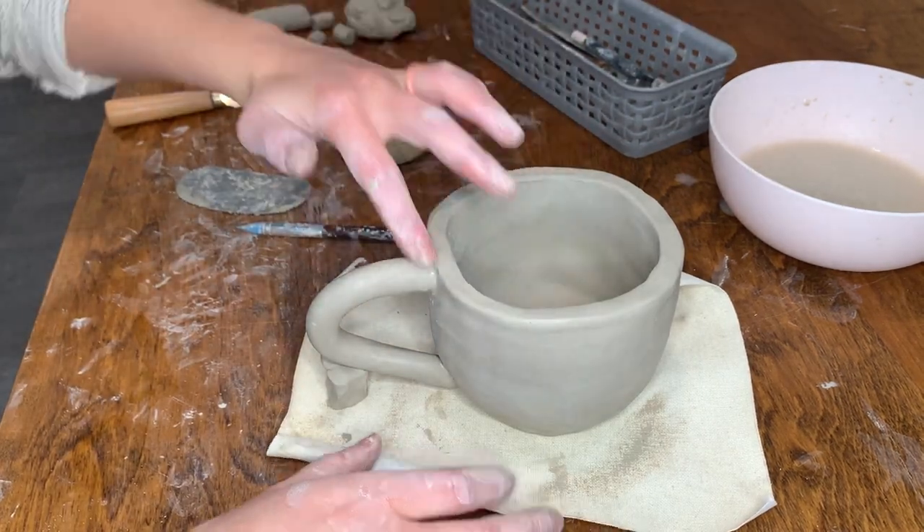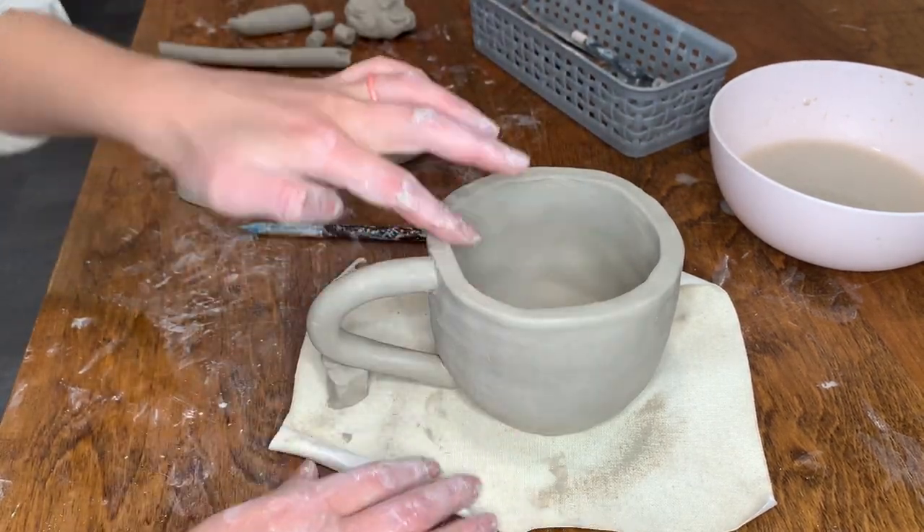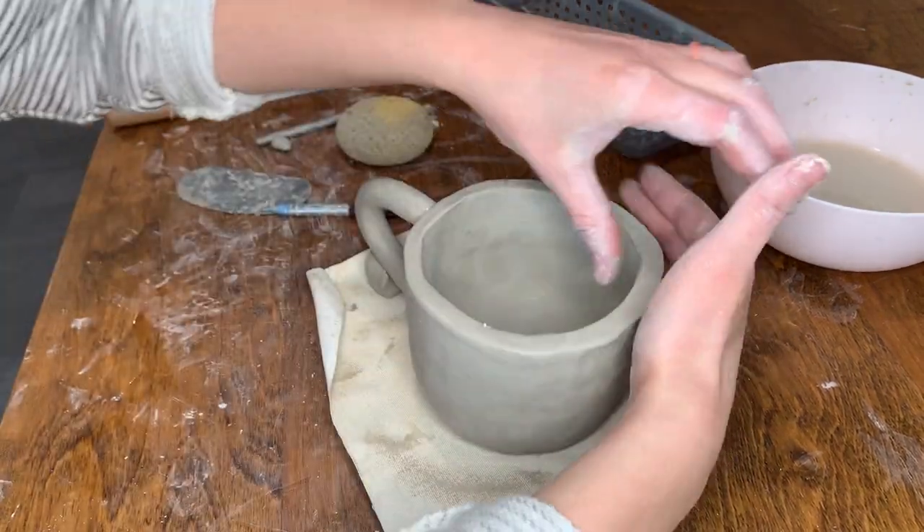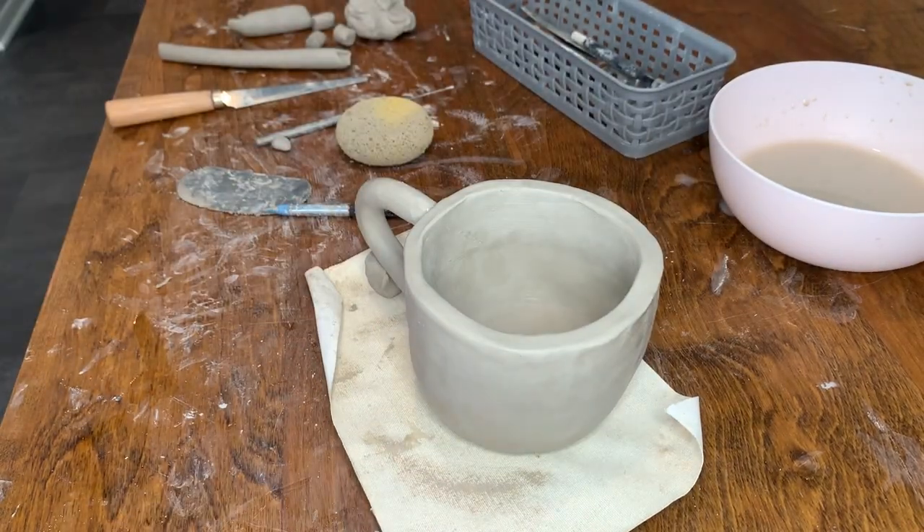And that is how you make a basic clay mug. Now it is time to use your imagination to decorate the mug. Once the mug is fully dry, you will not be able to add any more clay details to the mug.